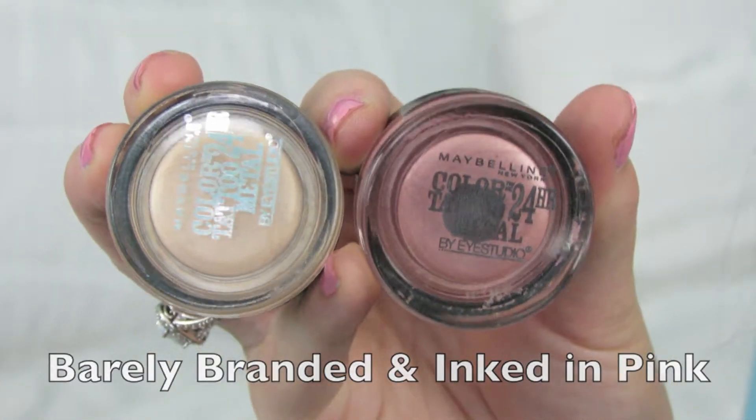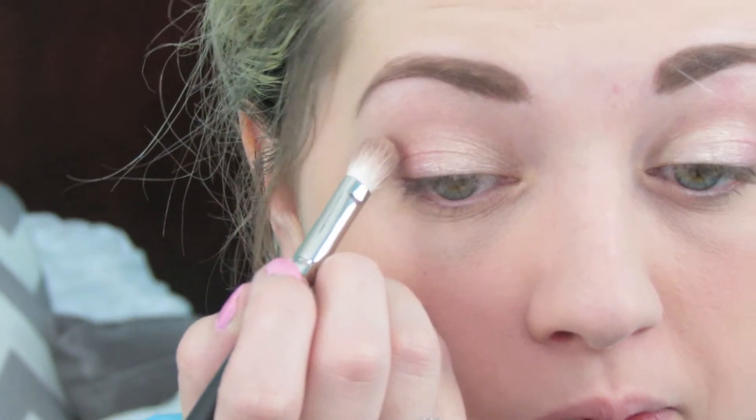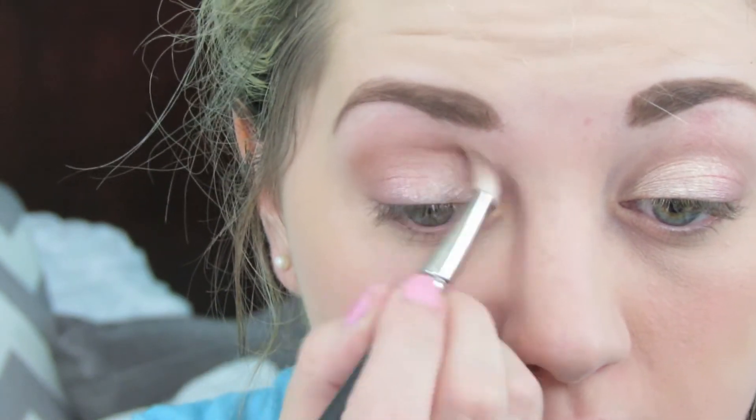I'm using my two favorite Maybelline Color Tattoos. I've already applied a primer to my eyelids and I'm just going to use the lighter shade in Barely Branded on the inner half and the pinky shade on the outer half. Then I'm going to take the eyeshadow from the Tarte palette called You're a Natural and apply that all over the crease with my MAC 217 brush.